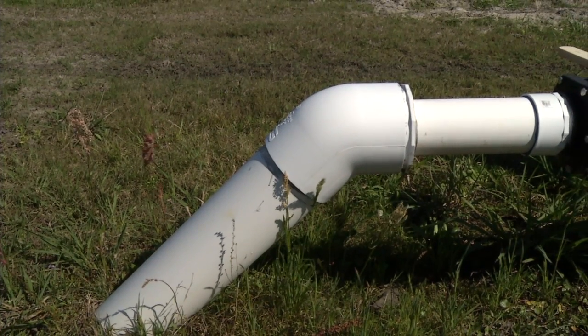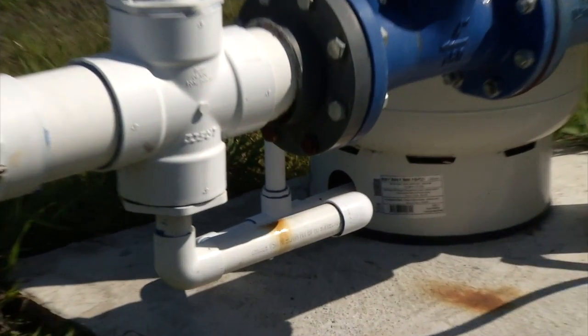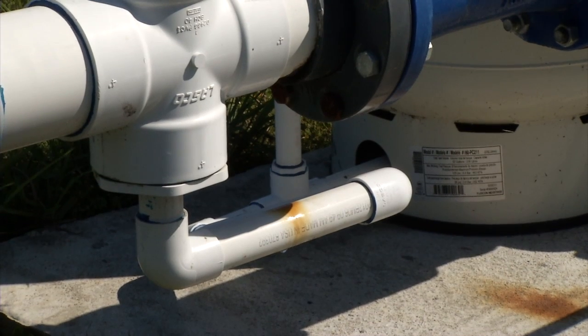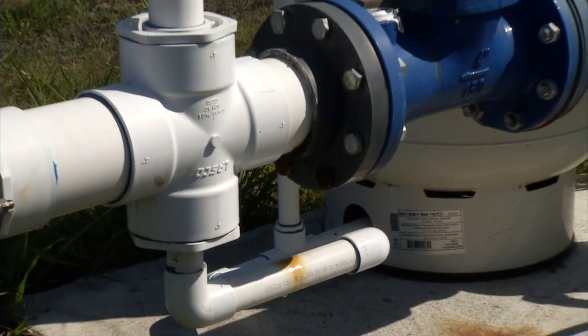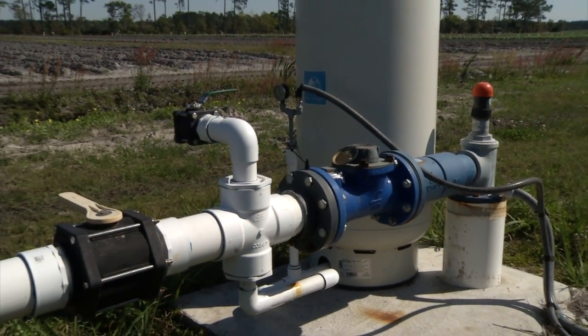From there, the water flows into our main irrigation line — the six-inch line coming up out of the ground at an angle. The small inch-and-a-quarter line underneath everything leads over to the pressure tank, which is simply a place to feed water to the pressure sensor and pressure gauge so the VFD can read pressure and control the pump speed.